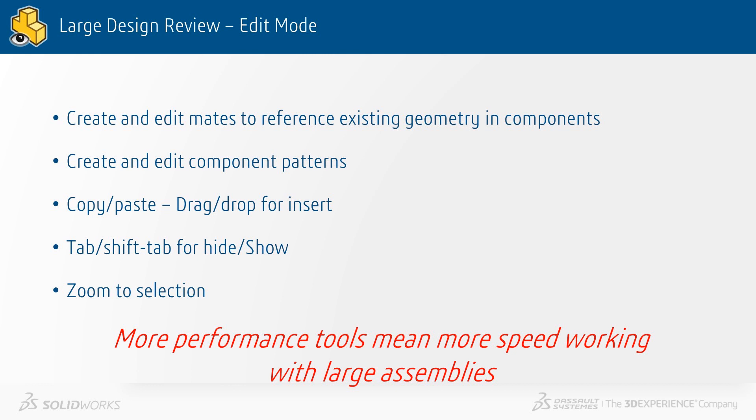To summarize the updates to Large Design Review in SOLIDWORKS 2020: we can now create and edit mates to existing reference geometry and components, rather than just the top level reference geometry. We can create and edit component patterns, copy and paste components, drag and drop for insert, and tab or shift-tab for hide/show now works in Large Design Review, as well as zoom to selection. SOLIDWORKS 2020 — more performance tools mean more speed when working with large assemblies.